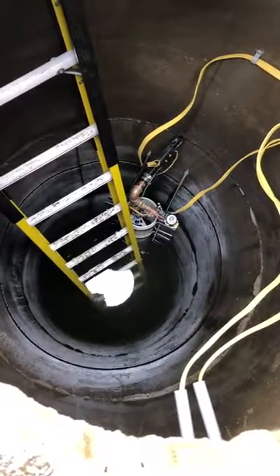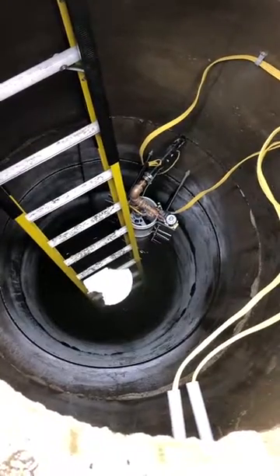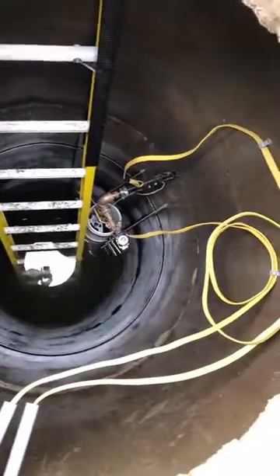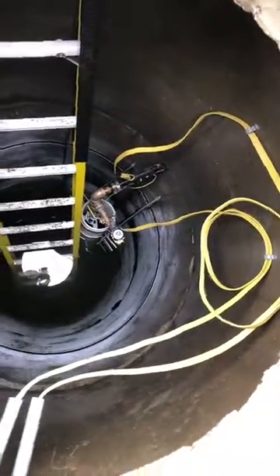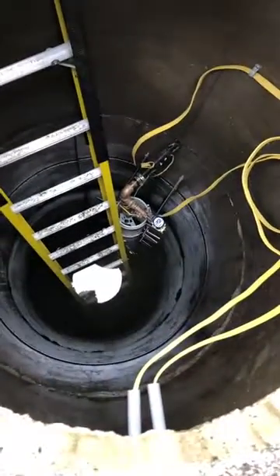If you lose power, or when you shut the pump off and you leave, you're frost-free — you are below the freeze line and the house is safe.